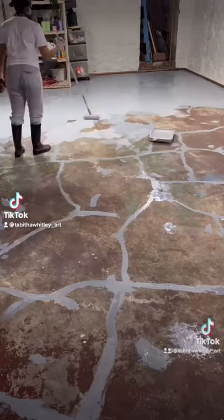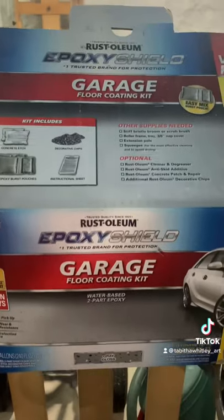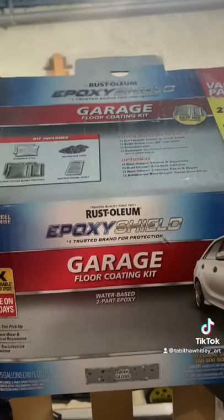How I Epoxied my basement floor, part 3. So grab your safety gear. Today we're using Rustoleum's garage floor coating kit for two cars.